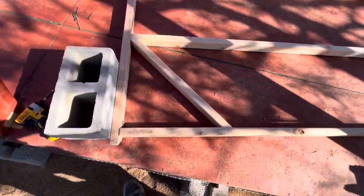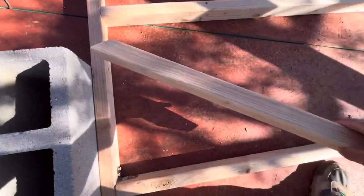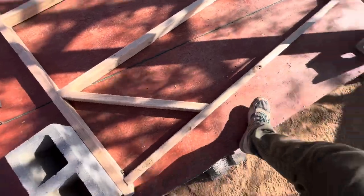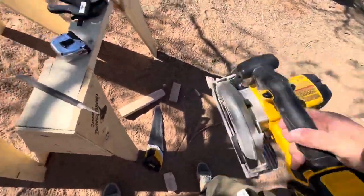First time doing angle cuts on the circular saw. I think these are about a 45 — I should have set it to the 45-degree setting.